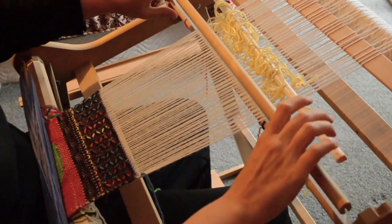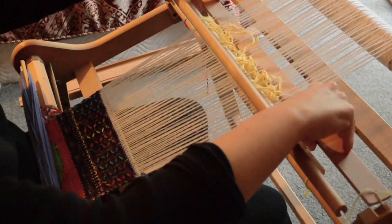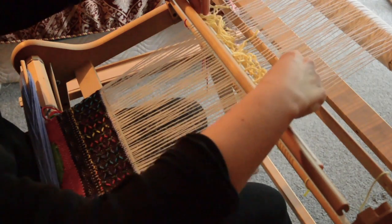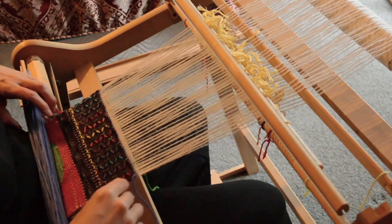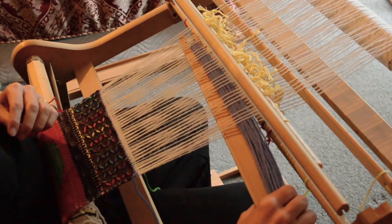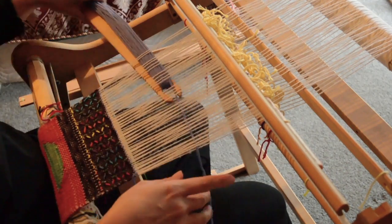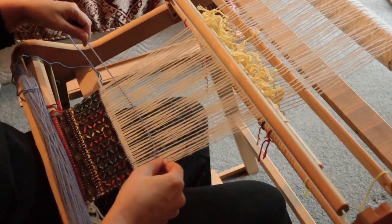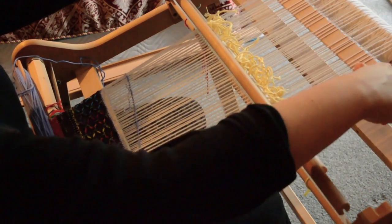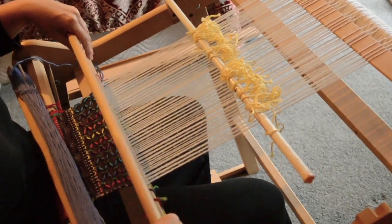The second step is: place the heddle in neutral and bring pickup stick A forward and turn it on its side. This here is my pickup stick B that I've got on the heddle rod — don't worry about that, it's not going to get in your way for now. You'll see that when I work with this pick, the pattern I just showed you is visible. Then put the stick flat again and push it to the back, then bring pickup stick A back into the up position.